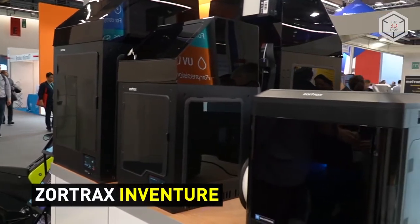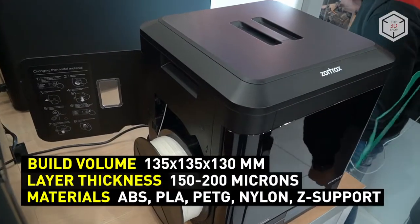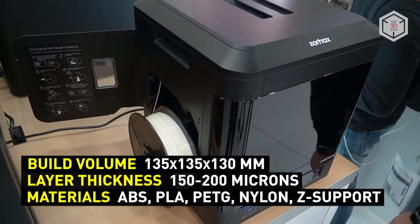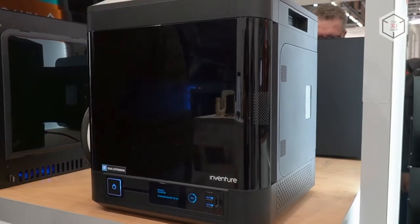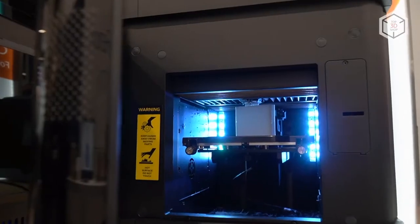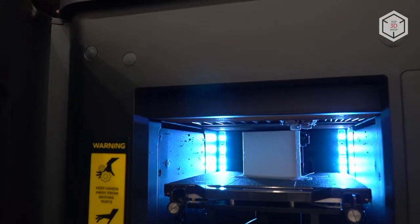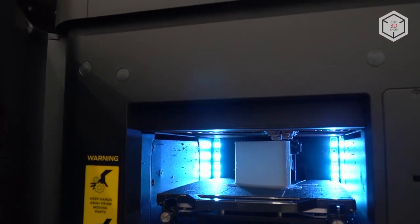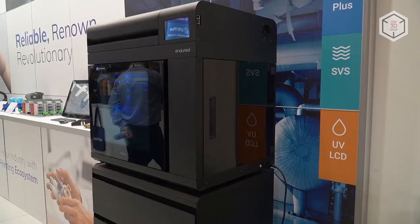Zortrax recommends using the InVenture FDM printer with specifically developed Z-Support Premium Filament to print complex engineering details and organic forms. Supports made of such material quickly dissolve in water. Using the washing station, you can get a finished model with complex geometry that does not require any additional post-processing.